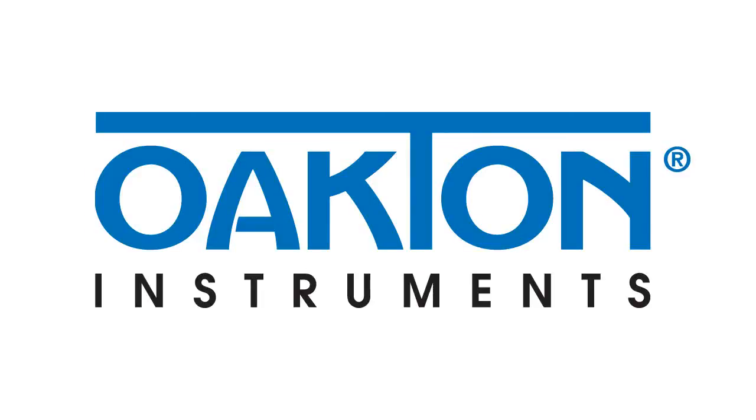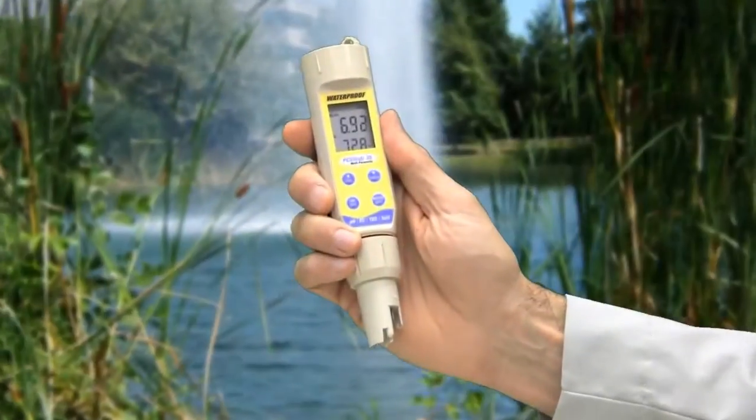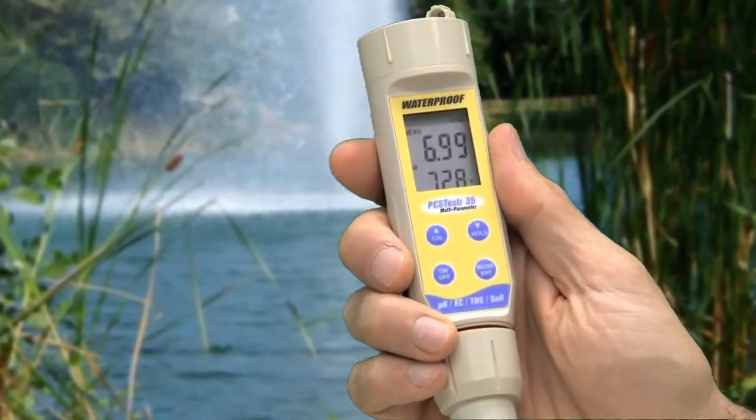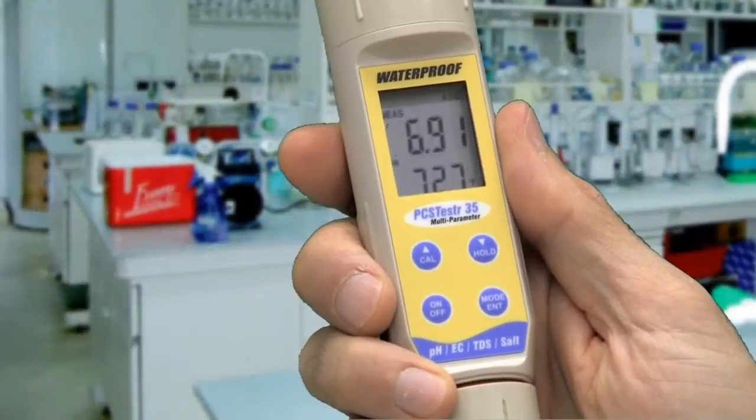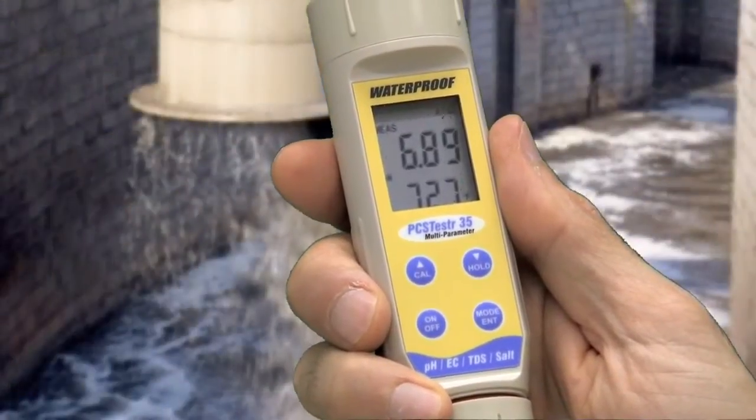Look to Oakden for versatile pocket pH meters, including the Oakden Waterproof Multi-Parameter 35 Series testers, ideal for hydroponics, research, water, and wastewater applications.